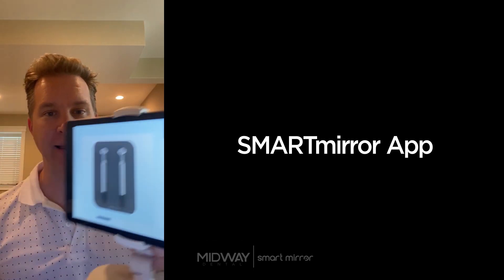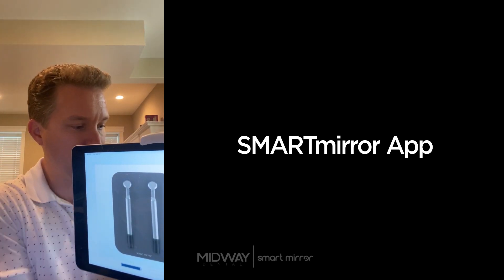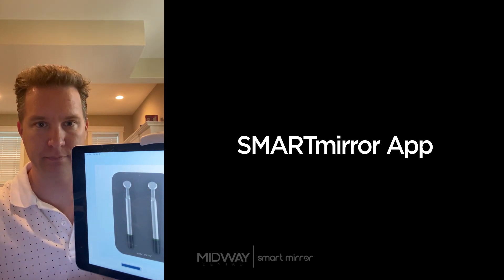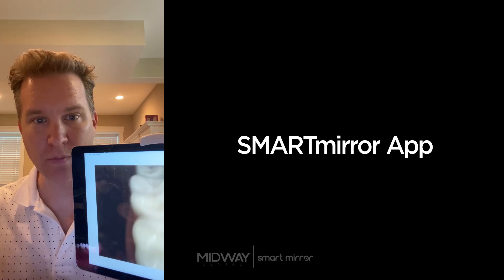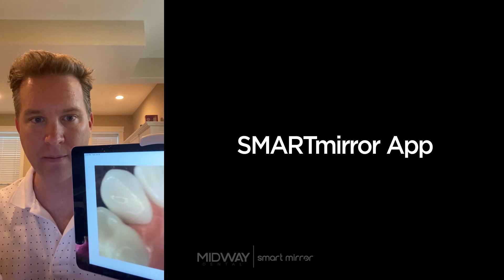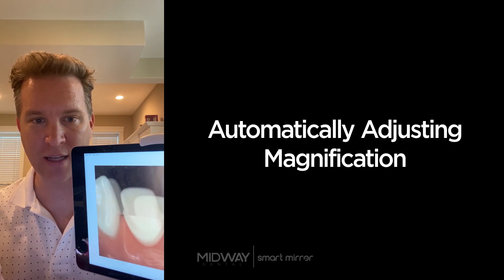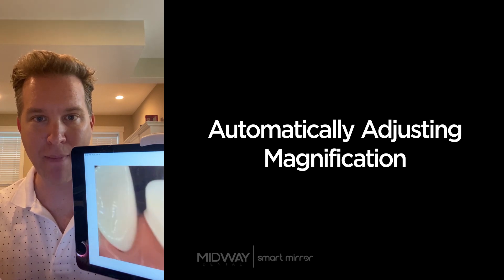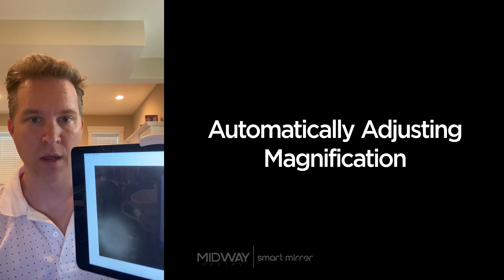It runs off an iPad, and we'll do a quick demo so you can see what it looks like. With the dental mirror in the patient's mouth, it streams live just like this. The closer you get to the tooth surface, the more magnification you get; the further away, the less. It can magnify up to about 15x — it works somewhat like a microscope. That's the SmartMirror technology itself.